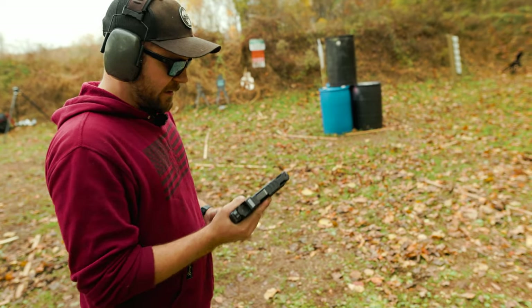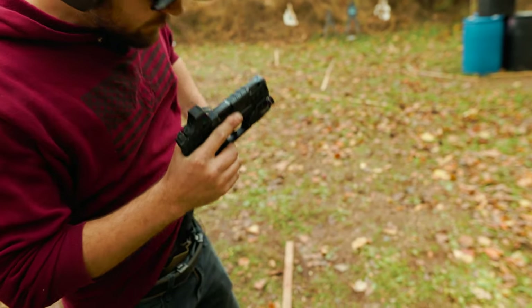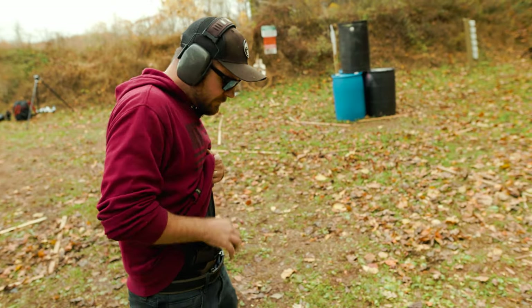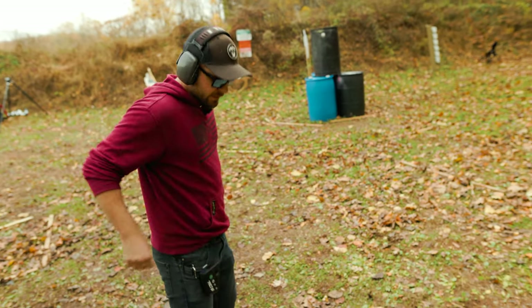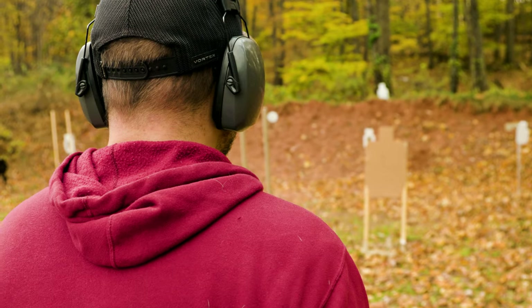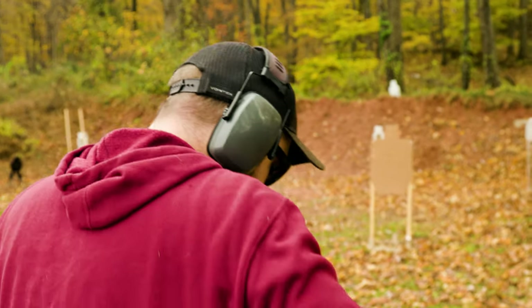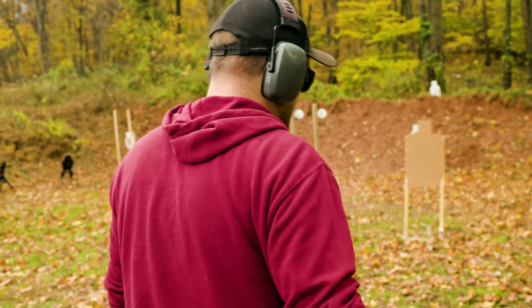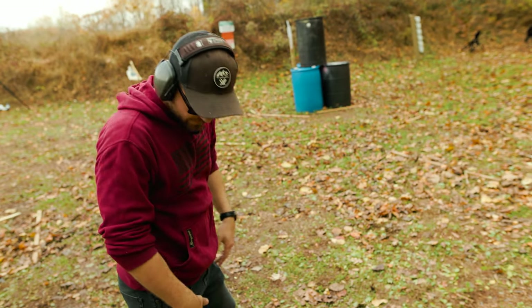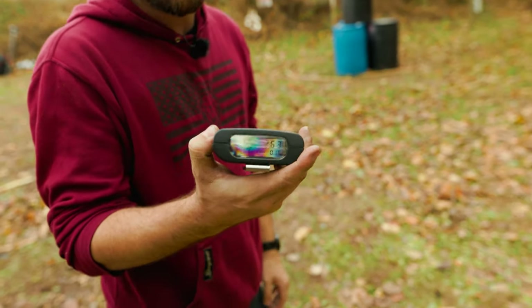Now we're going to run a true bill drill — six rounds. That was super sloppy out of the draw. Two Charlies, the rest Alphas. Overall time: 2.63.